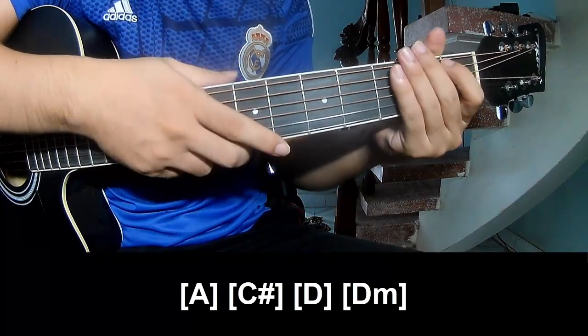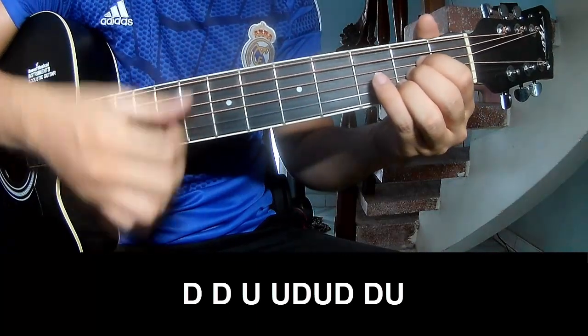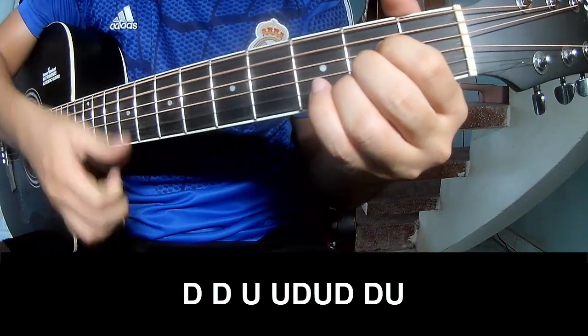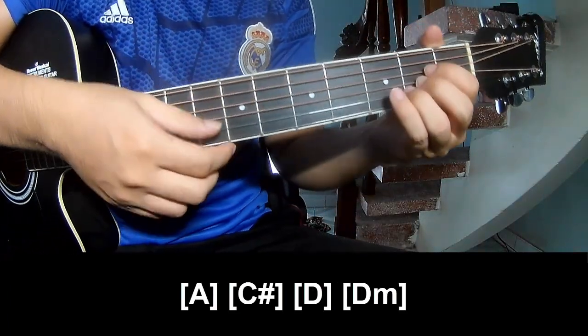The strumming pattern is the same way for all chords. Two chords, you play: down, down, up, up, down, up, down, down, down, up, up, up, down, up, down, up, down. Then play long A, C, D, and Dm.